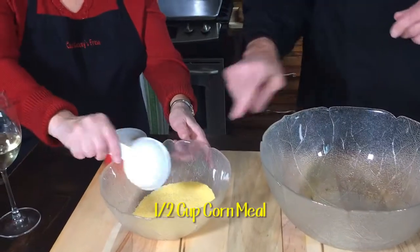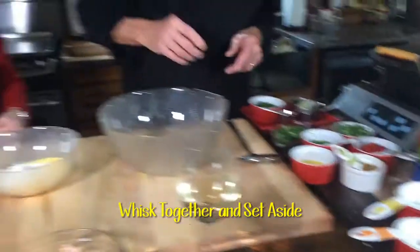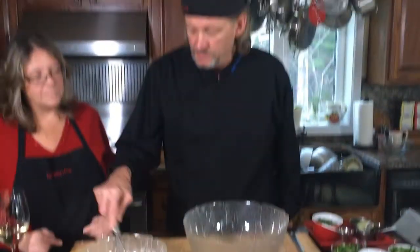We're going to get a bowl, half a cup of cornmeal, and then we're going to throw in half a cup of flour. We need to whisk that together — I've got a whisk here. Once we have the cakes put together, we're going to roll them in that.